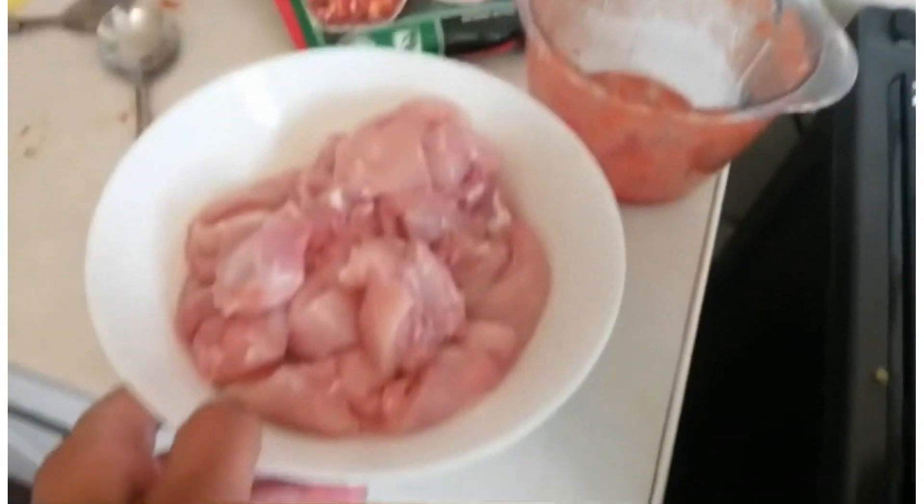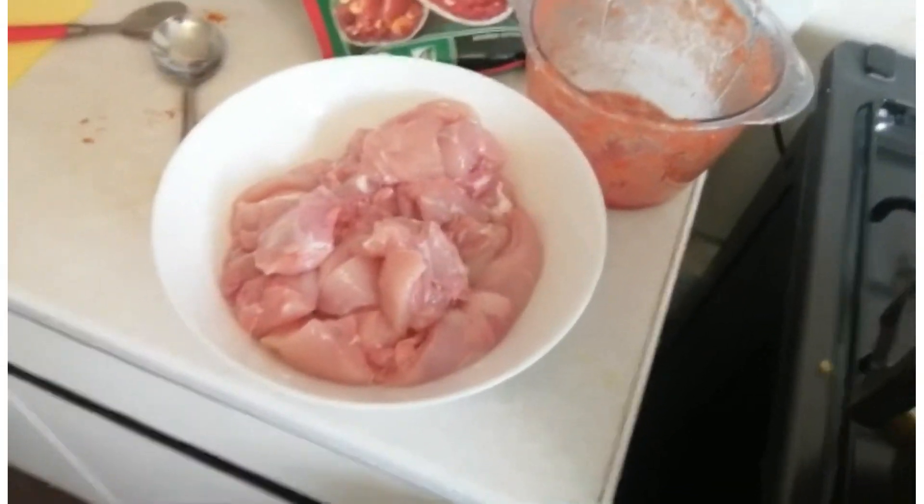I'll cook this another 10 minutes, and then I'll put in my lovely chicken. The chicken is ready — look at it, ready to go in.